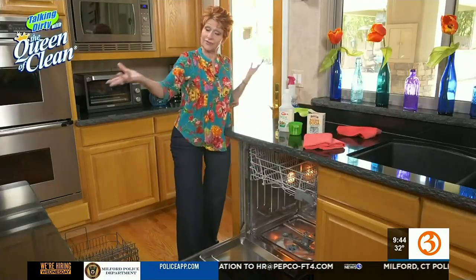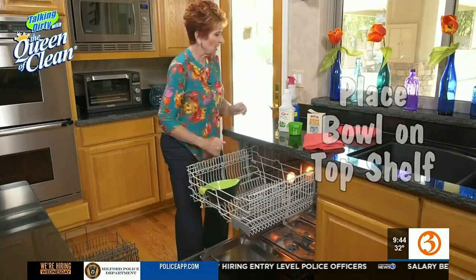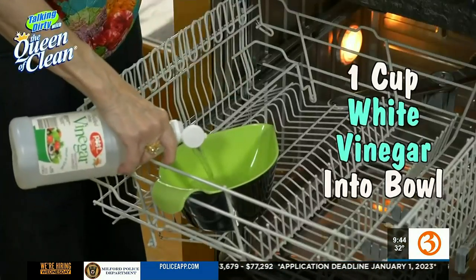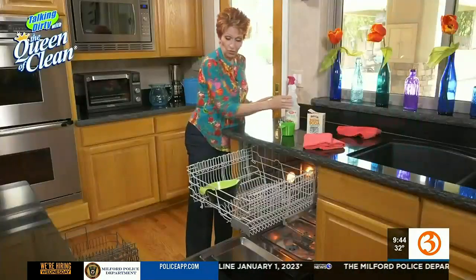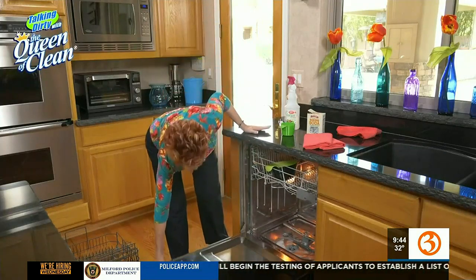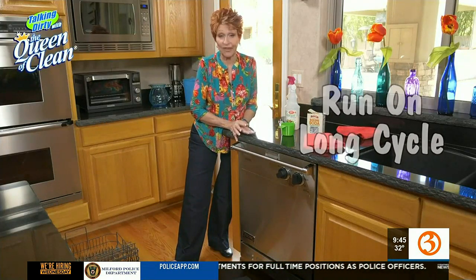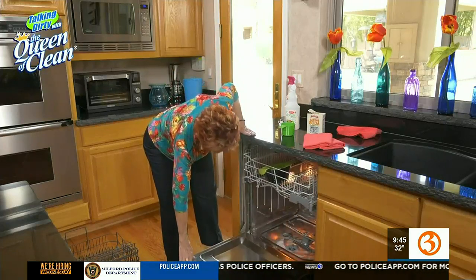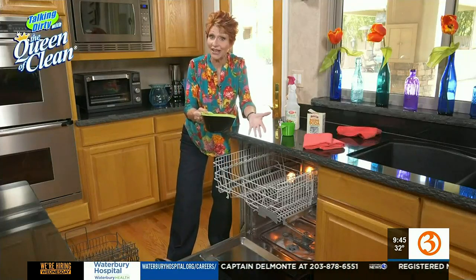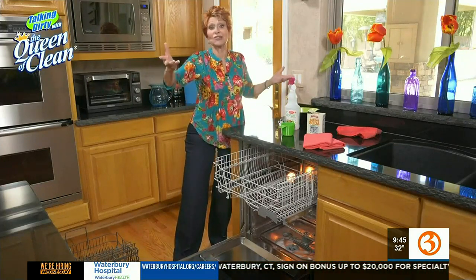Now comes the part where basically you don't have to do anything but run the dishwasher. We're going to take a bowl and put it in the dishwasher on the top shelf. We're going to put in about one cup to a cup and a half of white vinegar. Then we're going to close that — with no dishes or anything else in the dishwasher — and put it on the long cycle. Let it run all the way through. When you're done, open it up, take out that bowl. The bowl will have liquid in it because it collected water as the vinegar was being dispersed. You just take that and put it down the drain with a little bit of baking soda to clean your drain — it's like a freebie.